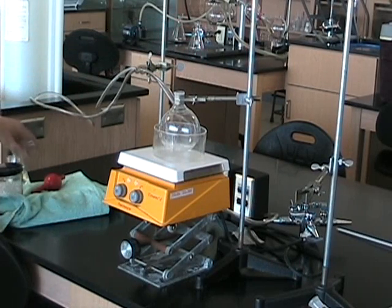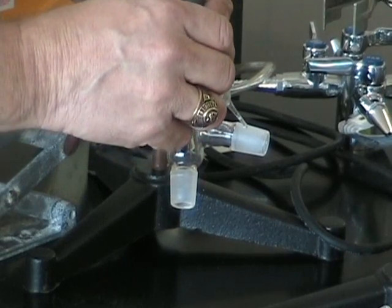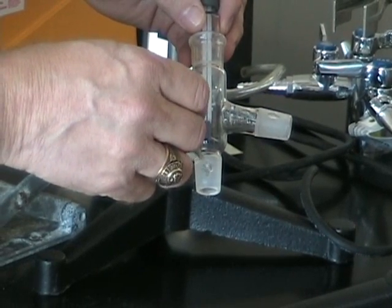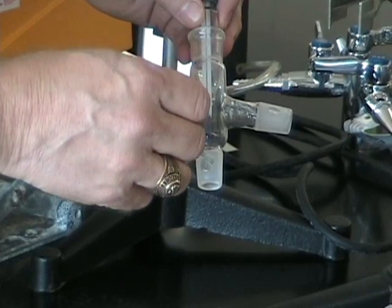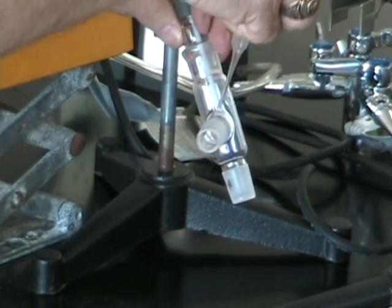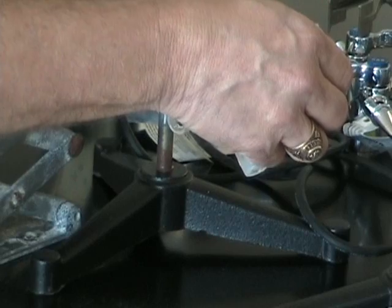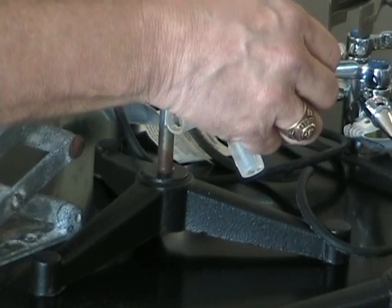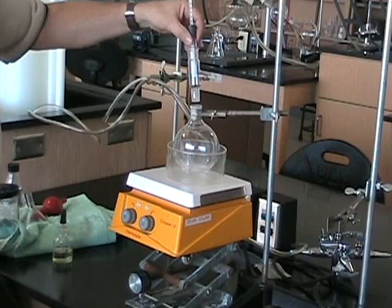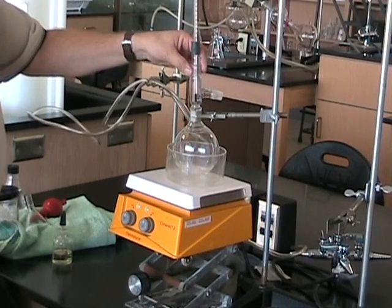We remove the funnel and there you have it. Put a couple of drops of seal oil on each of the joints so that when they go together we have a nice clear seal. Turn around the other way. Not only that Earl, but we need to be able to get them apart when we're finished. In we go. We're going to turn the apparatus so we have a nice clear seal.